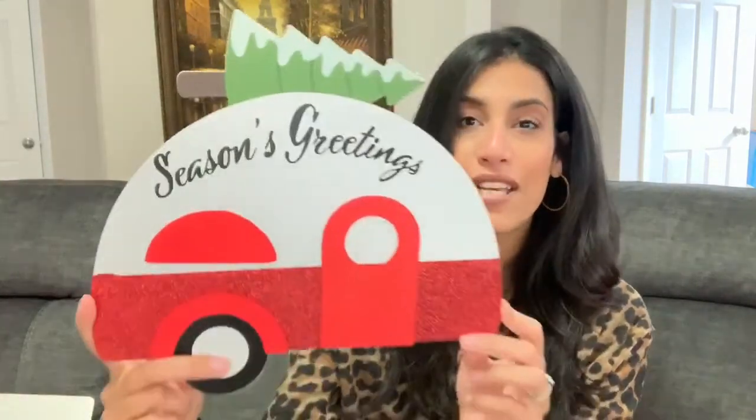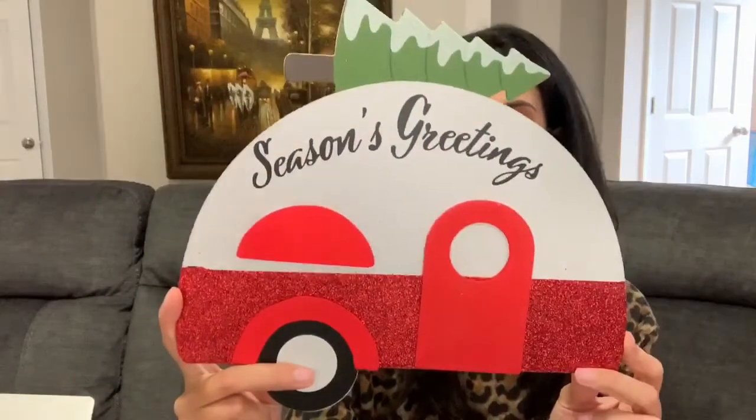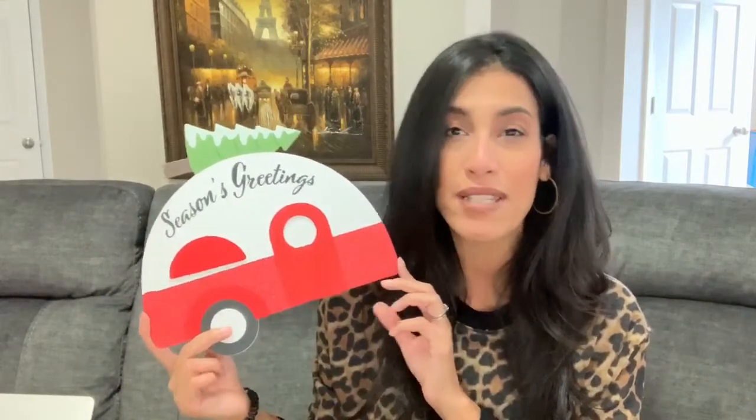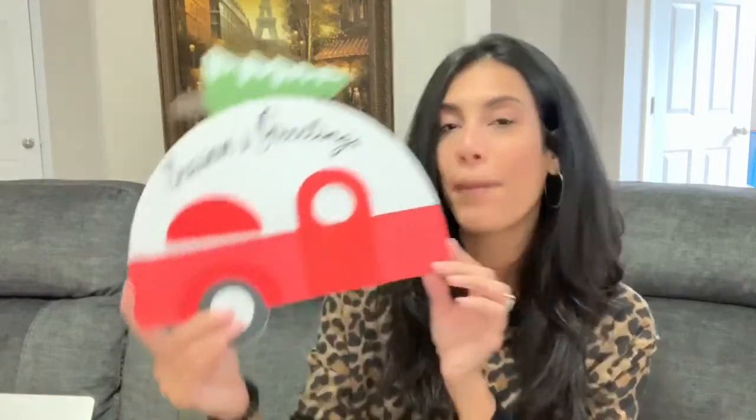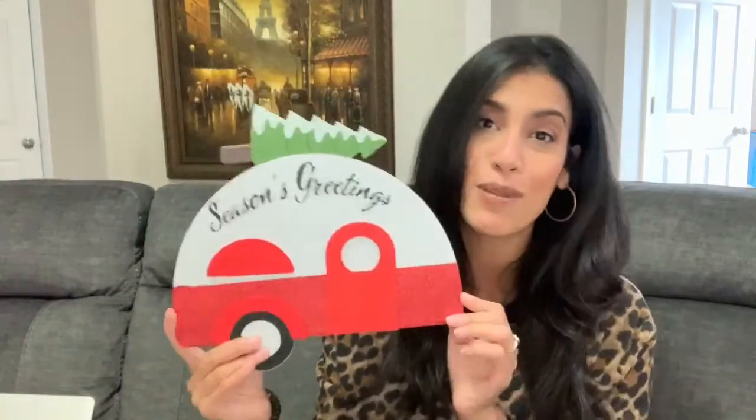Next is this 'Season's Greetings' sign — I don't remember seeing it last year so I think it's new. It's wooden and I just thought it was really cute. I'll be using it in a DIY, so make sure you're subscribed so you don't miss out on my holiday Dollar Tree DIYs!